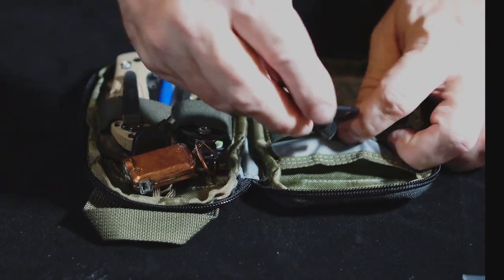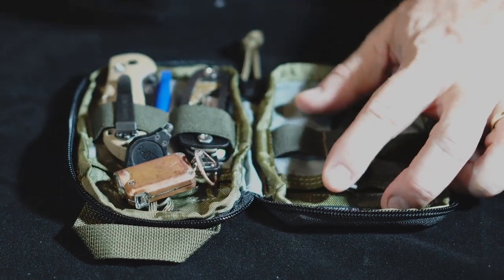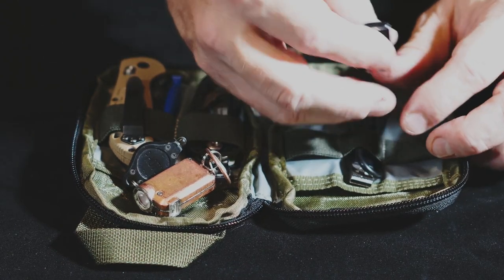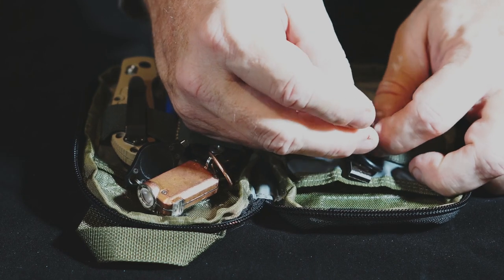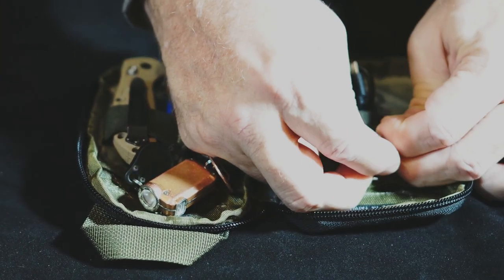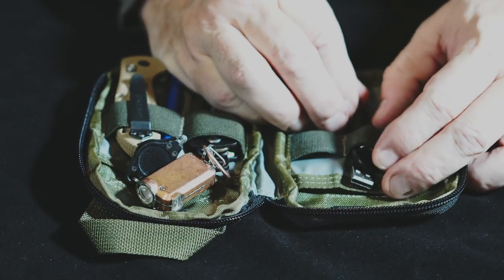I can put a small charge cable in as an example — I never seem to have a micro USB charge cable when I want one. This one actually has a 32 gigabyte micro SD in it. I'll stick that in there with it because it's too small to be held by the loop by itself, but you can sort of share the tension.